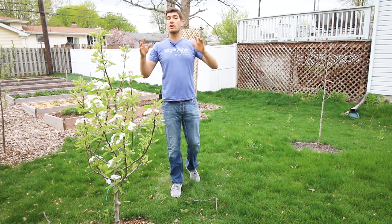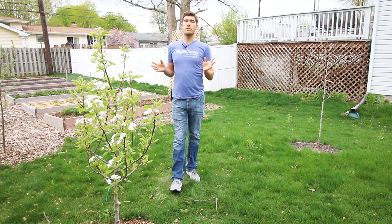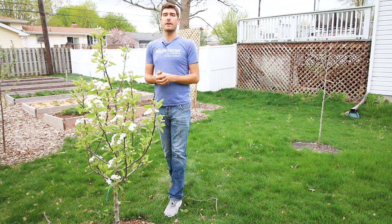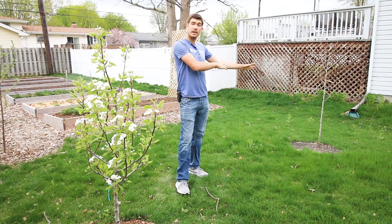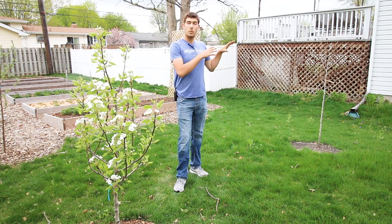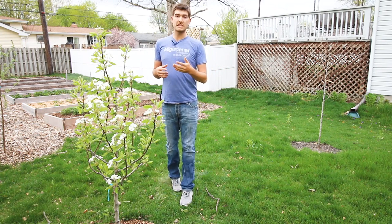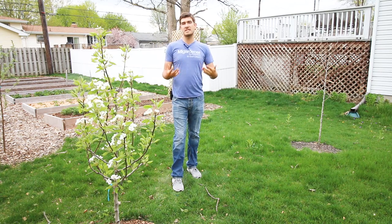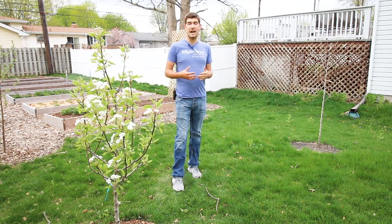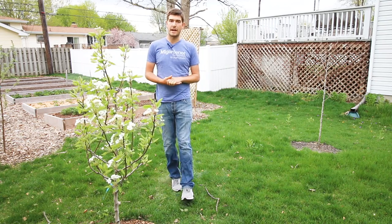We've had temperature swings of all different sorts, so the trees we've planted are definitely going through a bit of shock. The trees are coming out of dormancy — you can see this beautiful Bartlett pear here — but we also have a Moonglow pear over here that is not really coming out of dormancy. We get this question a lot, so I want to make a video about it because it's really important to know the status of your trees so you don't miss a planting window where you can replace a tree if it died over winter. Dying trees over the course of winter is not uncommon, especially newly planted trees.